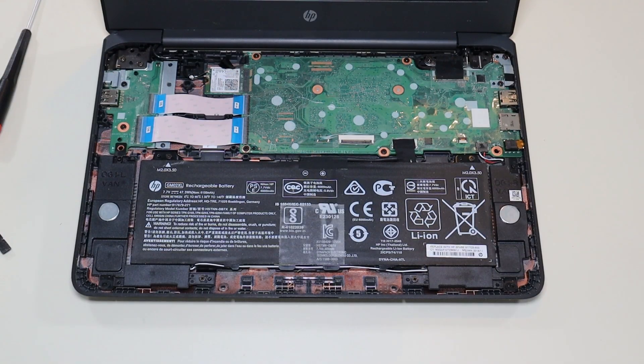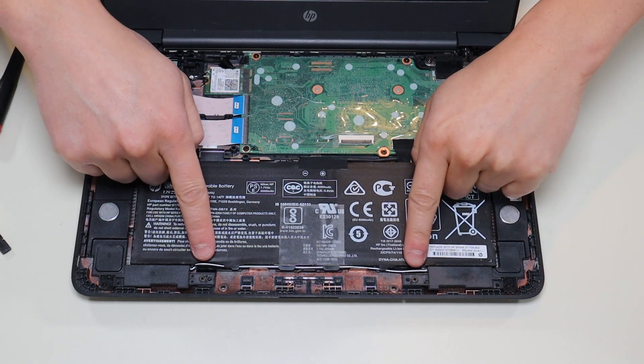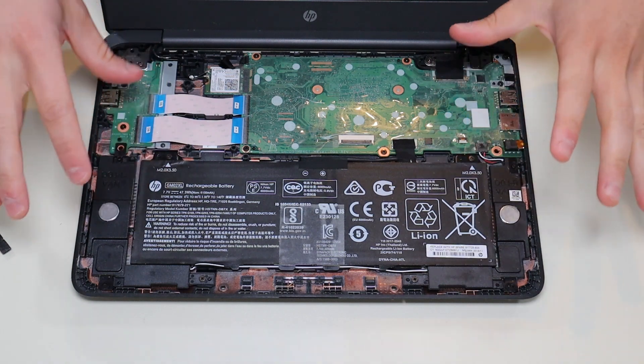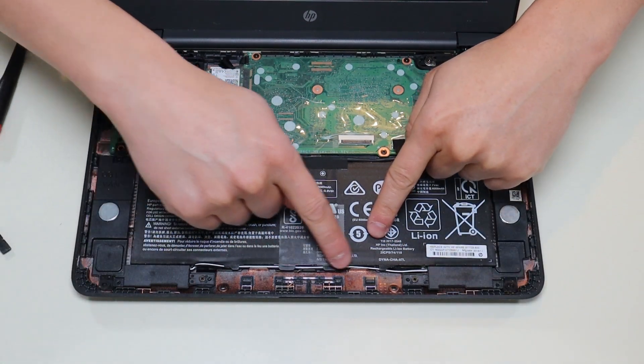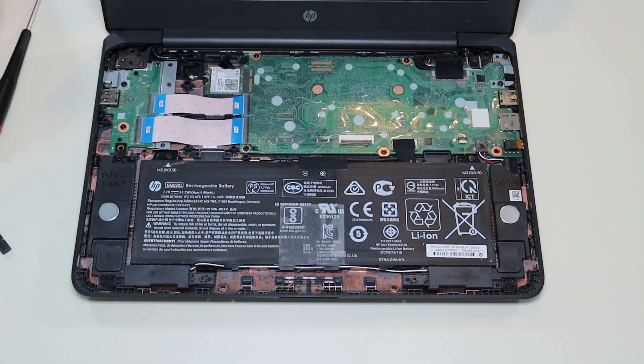Before I touch anything in a computer after opening it, the first thing I do is remove or unplug the battery — it makes it safer to work on the rest of the computer. To remove your battery, you have screws here holding down your speakers and your battery. It's kind of a stupid design, but you actually have to take up your speakers and unrun the speaker wire that's woven into the bottom of the battery to get the battery out.